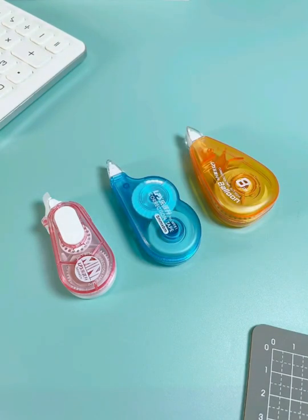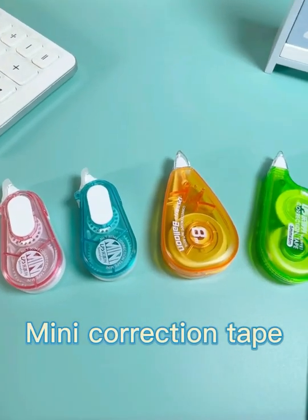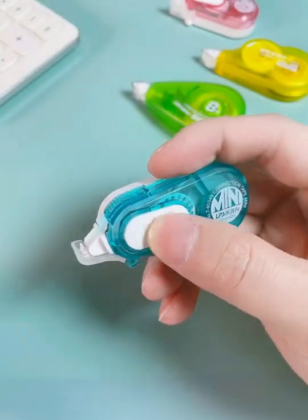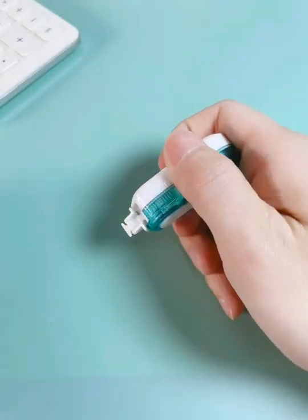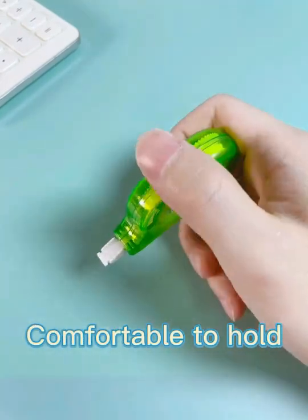Hello everyone, here I recommend you a new series of mini correction tape from Lepsheng Stationery. Customize mixing colors to make your eyes shine. One top cap well protects the tape. Anti-slip grip makes it comfortable to hold.